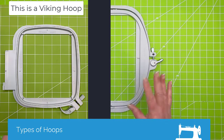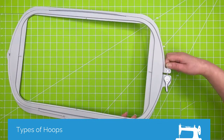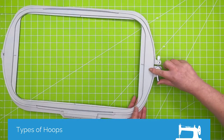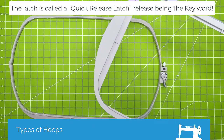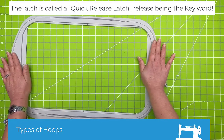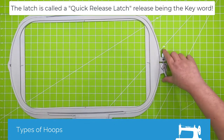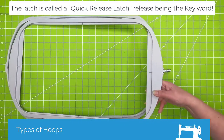You would tension your hoop correctly with this closed — and in the hooping section I do a whole thing on how to pre-tension your hoop. So you would tension your hoop correctly with this closed, you would un-hoop after you've tensioned correctly, and then completely re-hoop again with this closed. It's only when you go to un-hoop that you would want to release this, and it will just make getting it undone much easier.